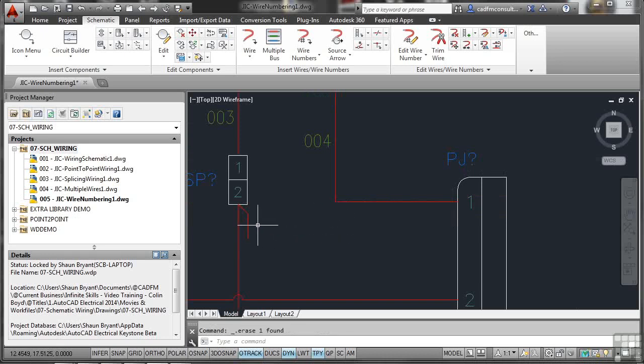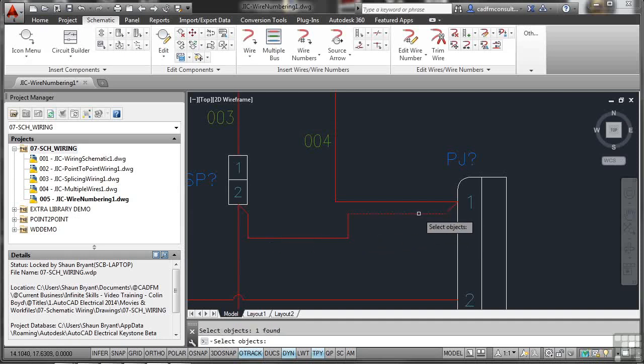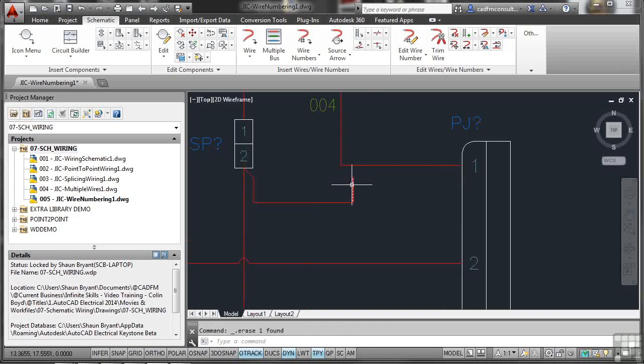The disconnected wire may be orphaned. Remove it and place a new wire with object snap on, routing from the correct start point to the destination to ensure a proper connection, then press Enter. Running wire numbering again — we're at 004, so go to 005, tag new unnumbered only, pick individual wire, select the wire, and press Enter to confirm. If it still doesn't update, there's likely a circuit issue with the wire coming off the splice to the connector block. Remove the problematic wire and revisit later.